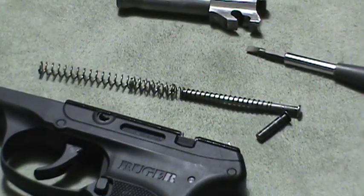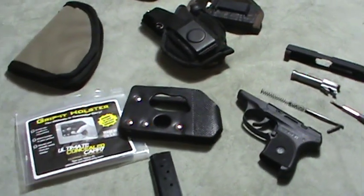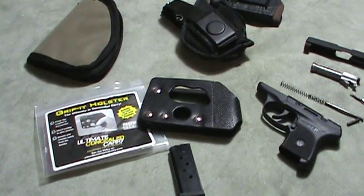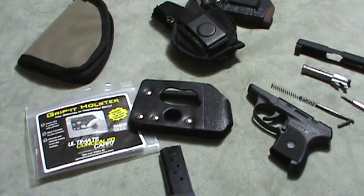That's my Ruger LCP review and concealed holster carry overview. Let me know if you liked it and please subscribe — thank you.